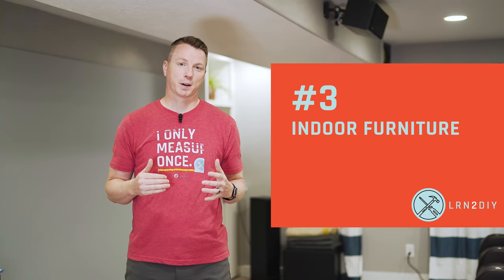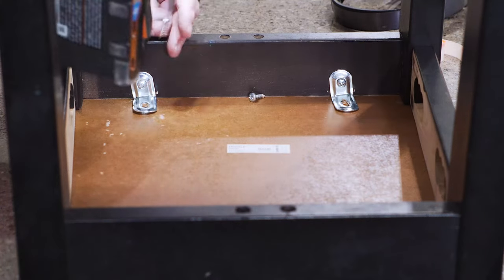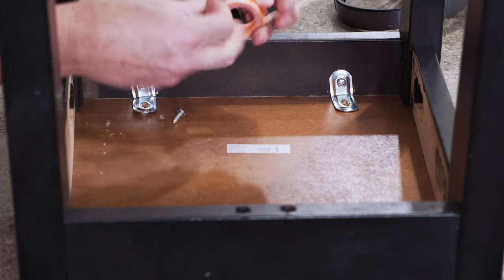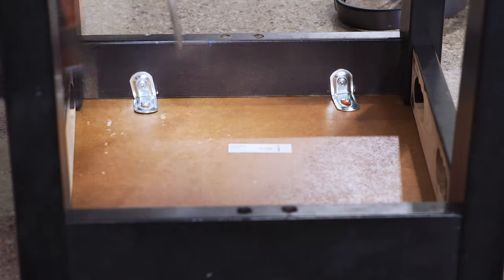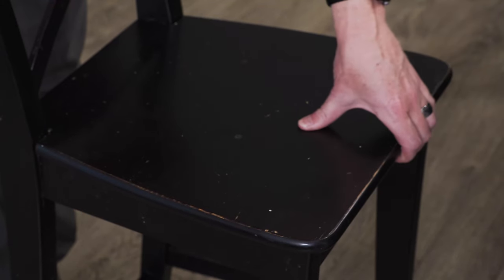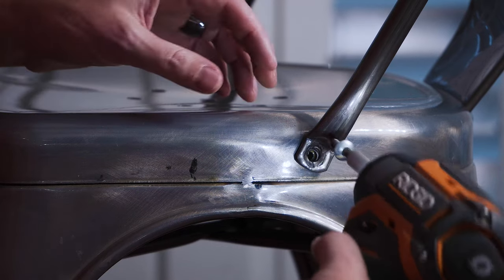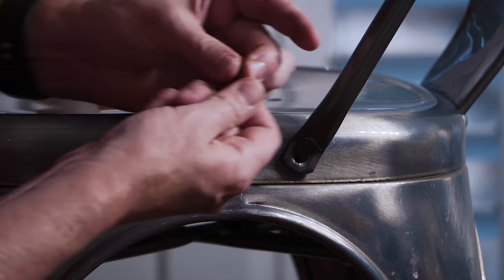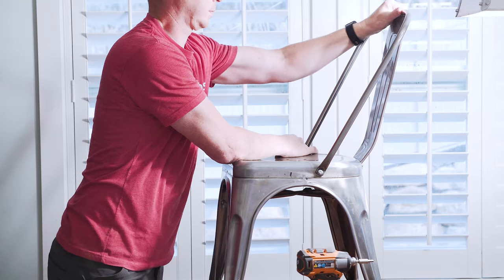Number three: indoor furniture. This happens all over the house — whether that's a chair, a stool, a bed frame, a recliner, or anything like that. Those all tend to have loose screws over time because they're supporting our body weight. The bar stools we have here become loose and I swear I have to tighten them about once a year. Our metal kitchen chairs also have screws on the side that hold the back on and they come loose as well. It's especially important to check furniture if you've got kids in the house.